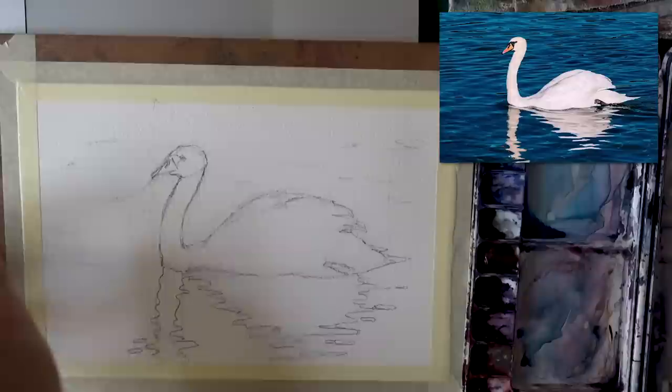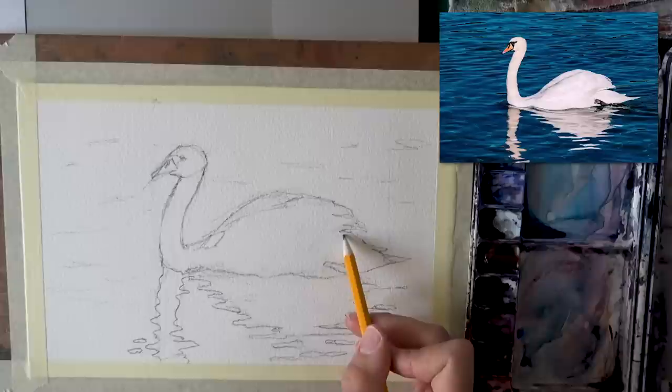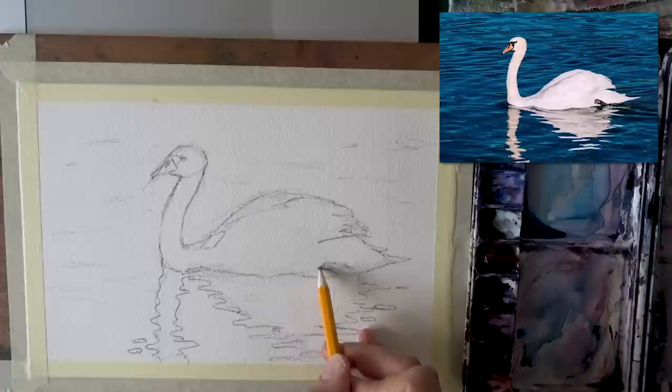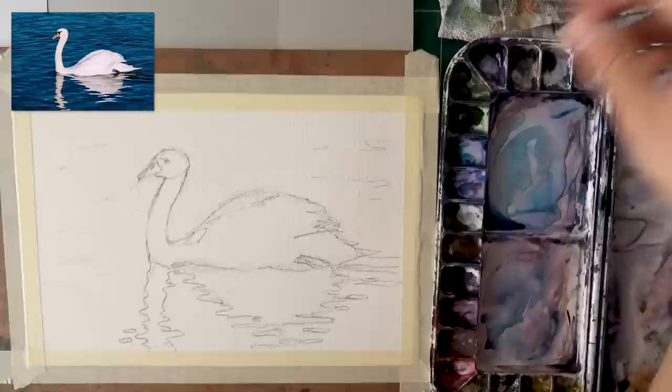I want to get my eraser out and get rid of some of the frame lines because they break the shape of the ripples and I don't need them anymore. The frame is very rigid — now it's time to get rid of it. No more frame, and now we're ready to paint this.